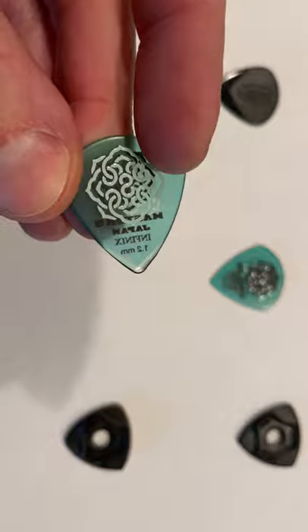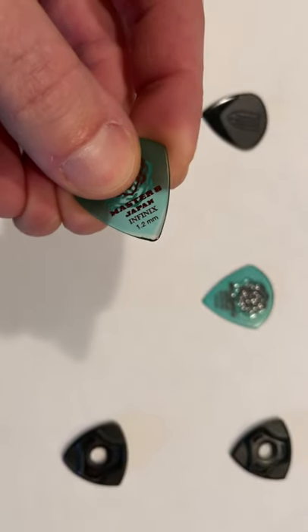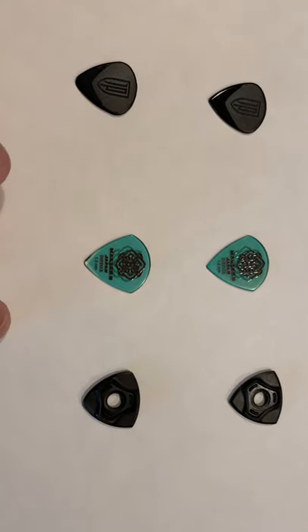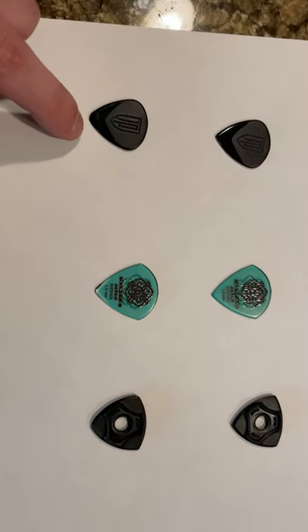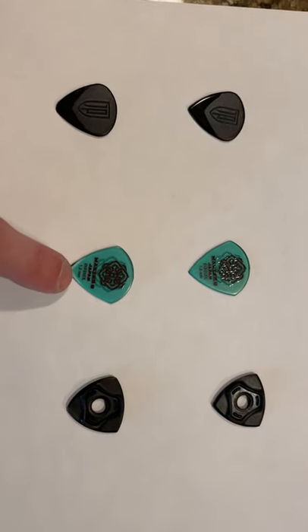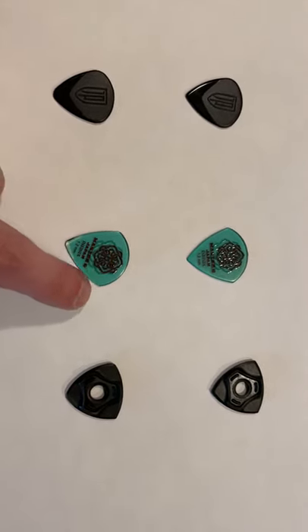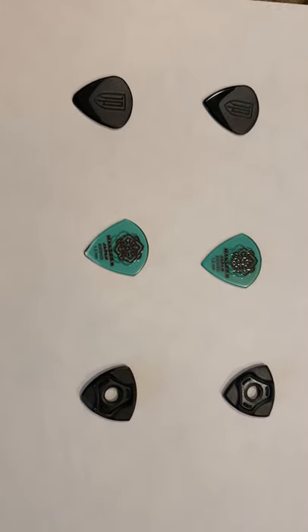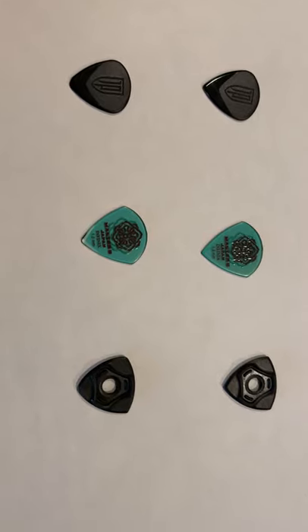I actually like the way this pick feels and the attack much better, but it has a really shrill high tone to it. The Petrucci has what I would consider a normal, maybe slightly warm tone. This pick is very shrill, so although I like the way it feels and I like the way it wears, it just doesn't give me the sound I want.